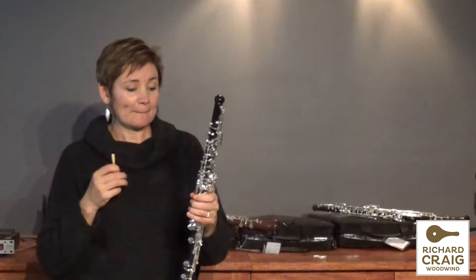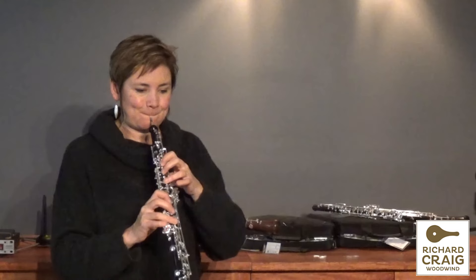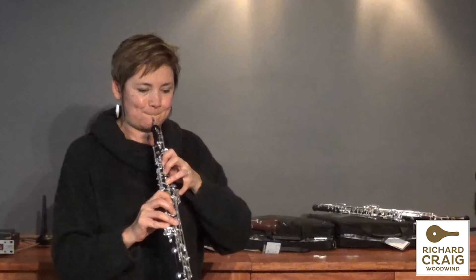However, next to it is a Howif S40 — brand new, straight off the shelf. It's so easy. All the notes speak so quickly and so cleanly. And it's very, very light to hold as well.